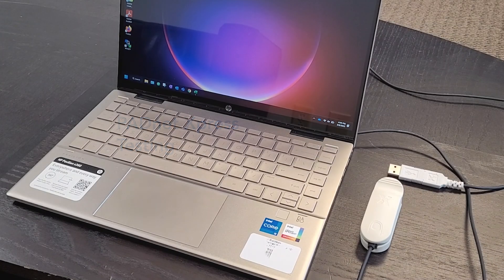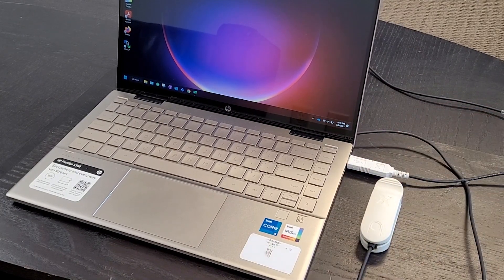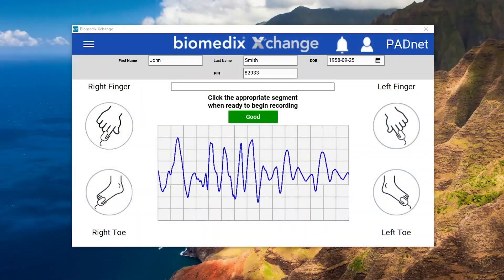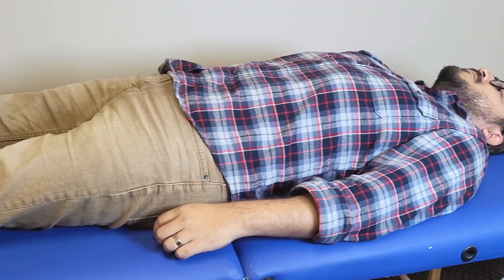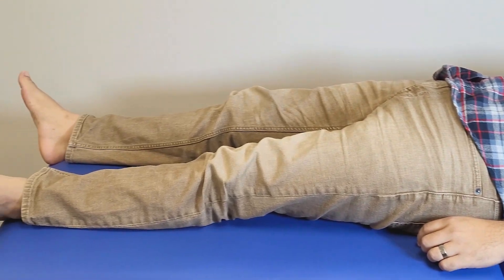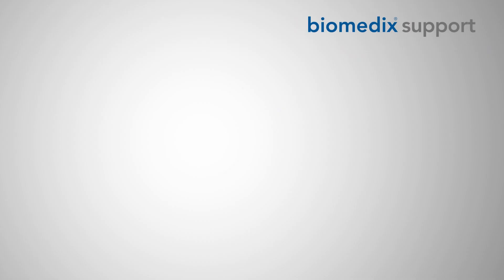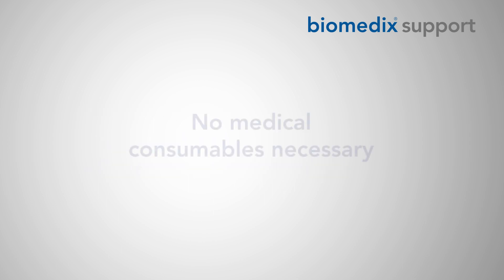To prepare for testing, plug the sensor into your testing device and open the Exchange application. Look for a blue tracing traveling across the screen to confirm proper connection. Have your patient rest for a few minutes lying in a supine or sitting position, and remove their shoes and socks for testing. Note that the device is capable of testing with cold toes and filtering out ambient light, so no medical consumables or extra preparation are necessary.